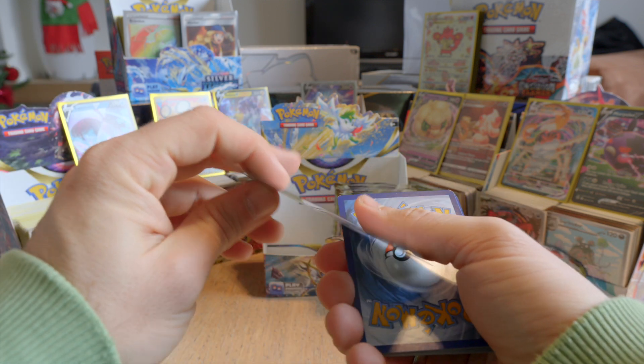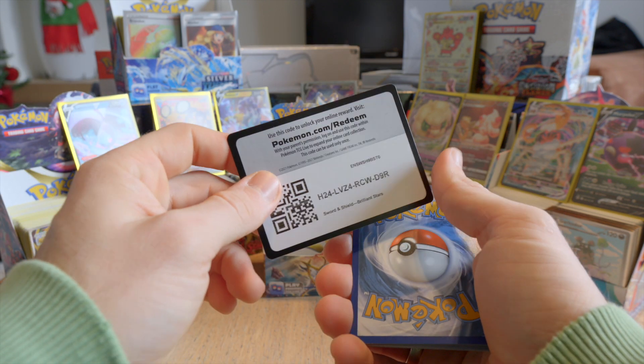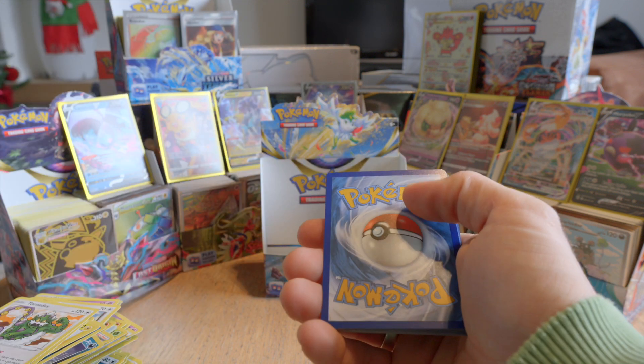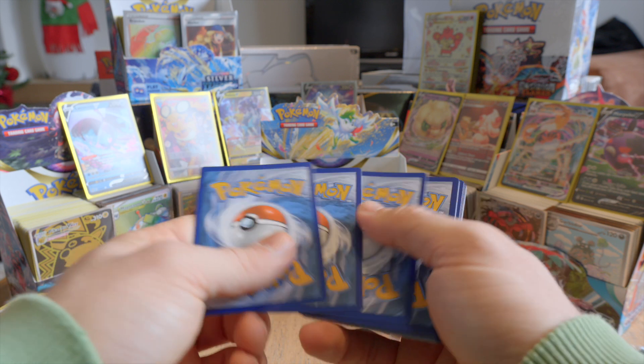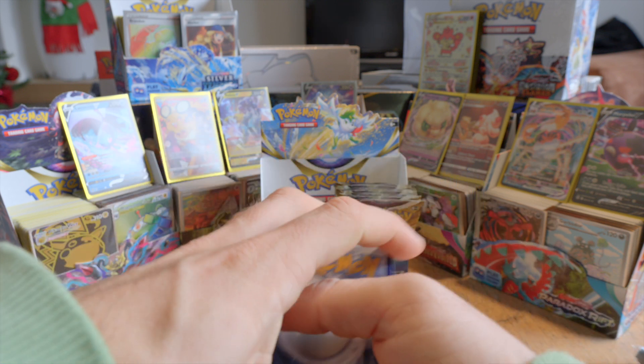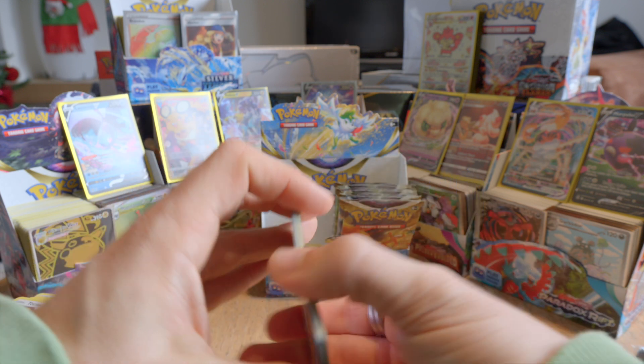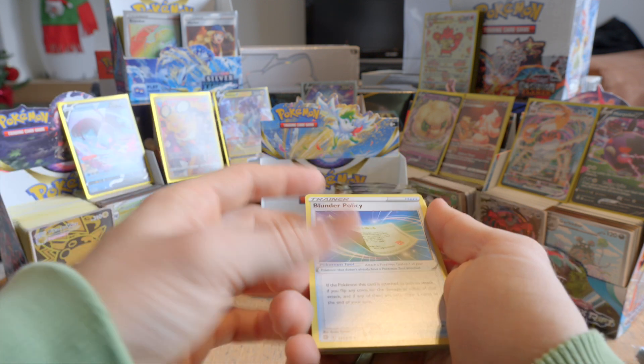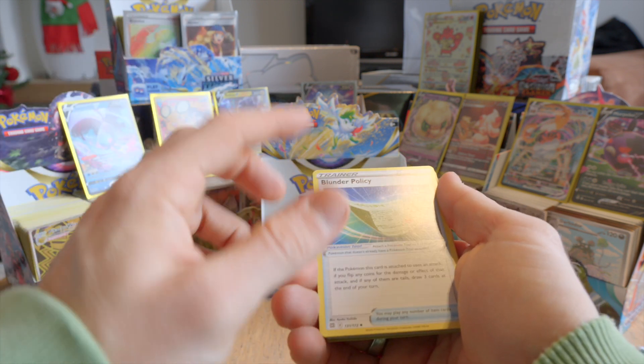I actually prefer when you open the packs that the back of the card is towards the opening, because otherwise you can always see one of the cards in advance — I'd rather not have that. Blunder Policy, Exeggutor. All repeats. Reverse holo Fracture and a holo Moldtrace.